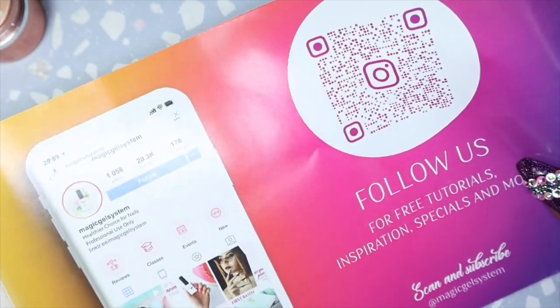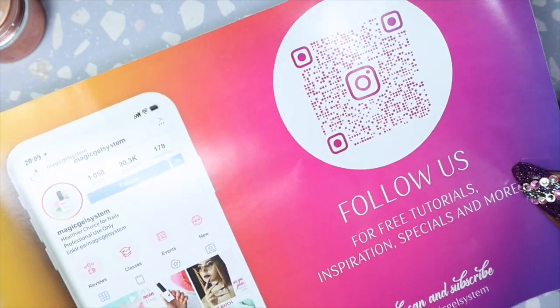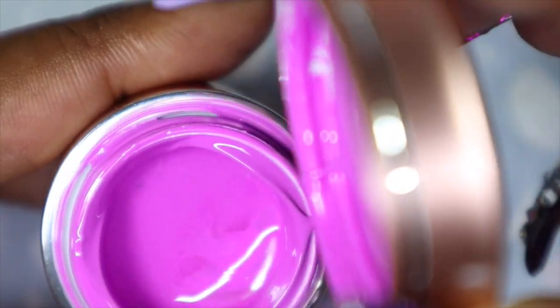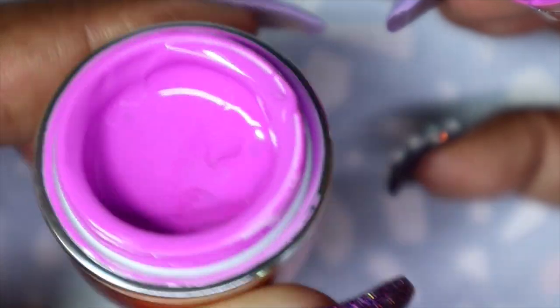There's a coupon code and a QR code you can use to follow Magic Gel for free tutorials, inspiration, specials, and more. First up I'll be sharing the Exotic Fuchsia. I'm actually not going to swatch it because I've shared this color before and I already have it in my collection, but it's still a beautiful, beautiful purple. I love it so much.